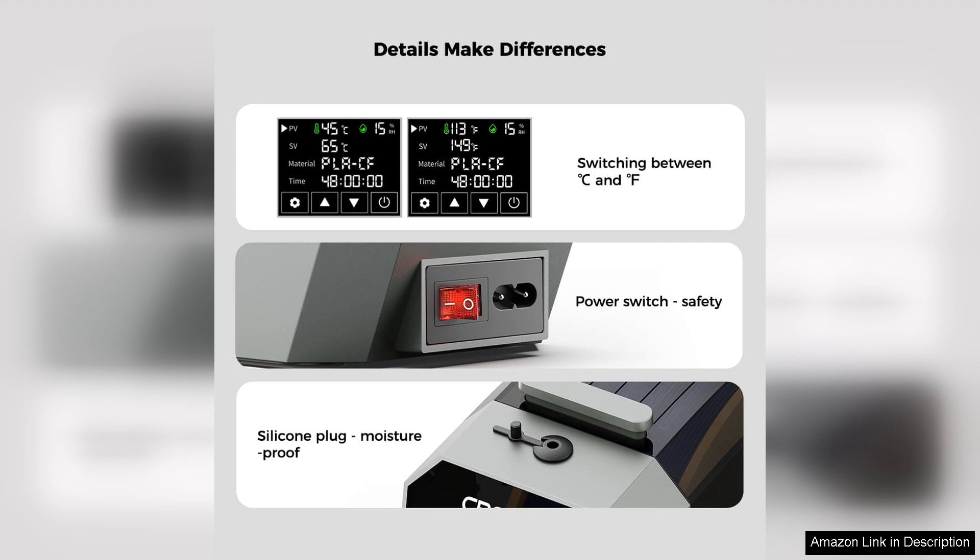In summary, the Creality Official Space Pi Filament Dryer is an essential tool for anyone serious about 3D printing. Its effective moisture removal, user-friendly design, and impressive results make it a worthwhile investment. If you're looking to enhance your 3D printing experience and ensure your filaments are in optimal condition, the Space Pi is definitely worth considering.